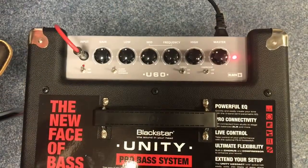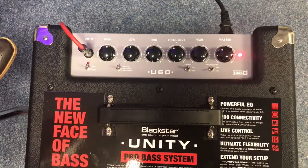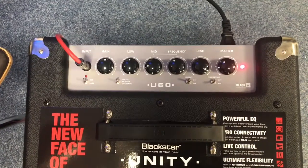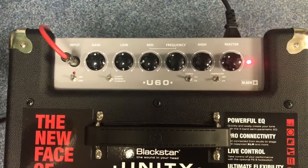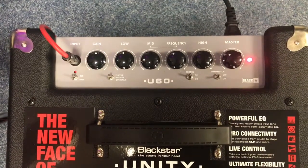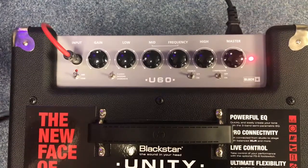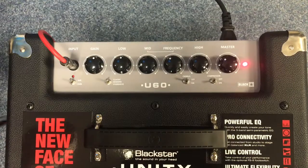The control system of the Unit 60 is really simple, everything's just really clear and laid out. From left to right we have a gain knob just to control how much the input's being pushed. We've got a low control, a mid control and a button that says frequency. The frequency is a semi-parametric EQ, it's kind of scooping different frequencies in and out, whatever you want really. High control for all of our trebles, and we've got a master.